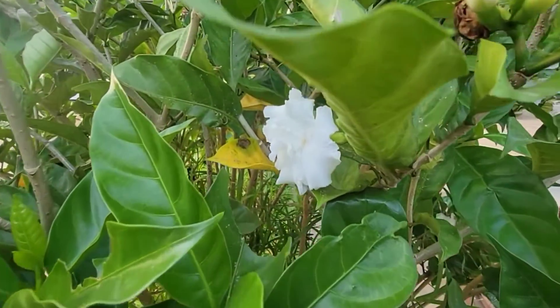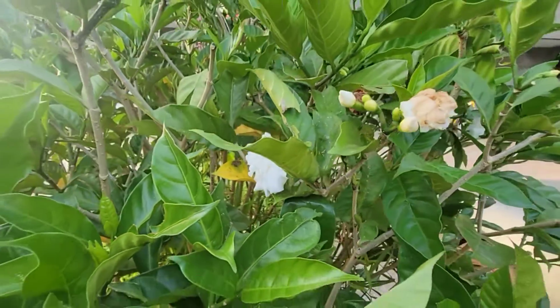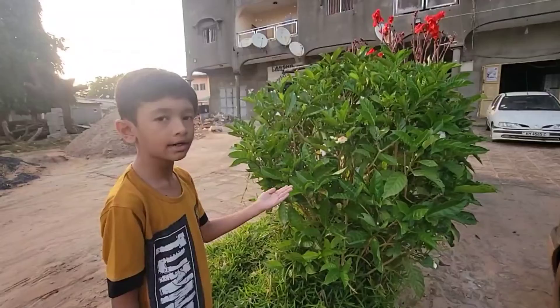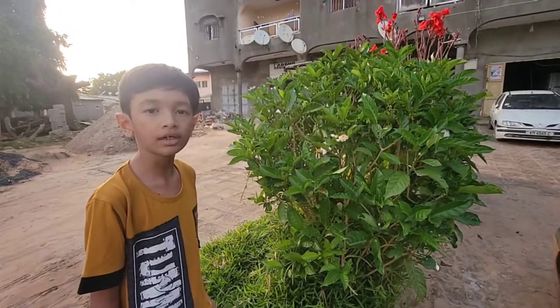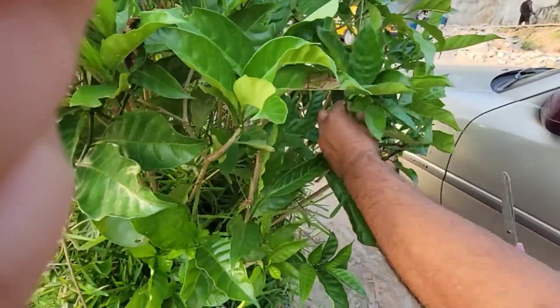Friends, I will show you how to take Gardenia cuttings and how to put them in the garden for propagation. I will take the cutting and show you how to place it in the garden.